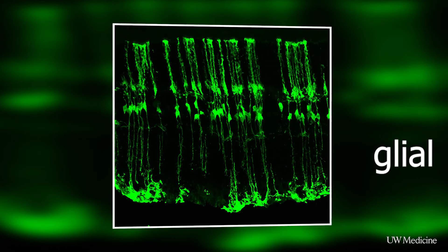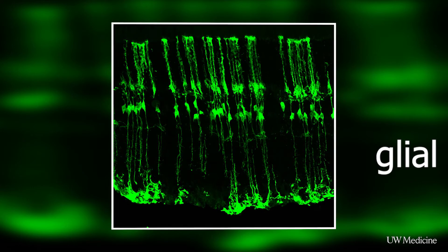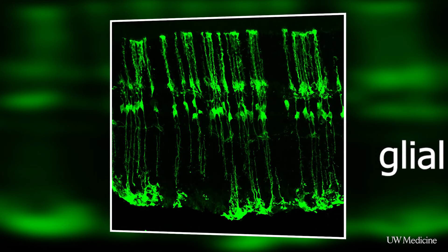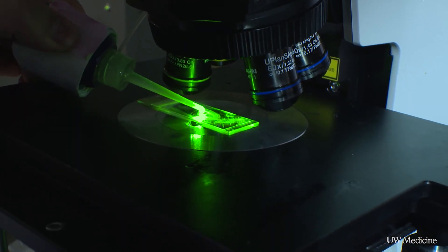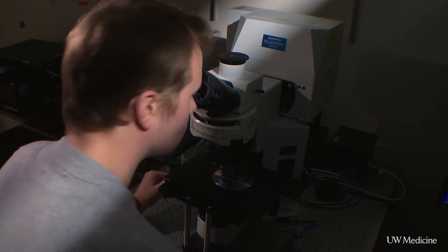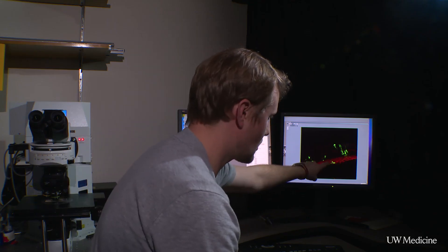While we thought we might have to also solve the problem of getting the wiring right, it turns out once you make the neurons, they know what to do and they make the correct wiring. So the next steps would include trying to come up with strategies to direct these glial cells into specific types of neurons that are injured in particular diseases. We still have our work cut out for us to direct these glial cells into not just the neuron types we were able to make in this study, but to make other neuron types that are selectively able to fix these other diseases.